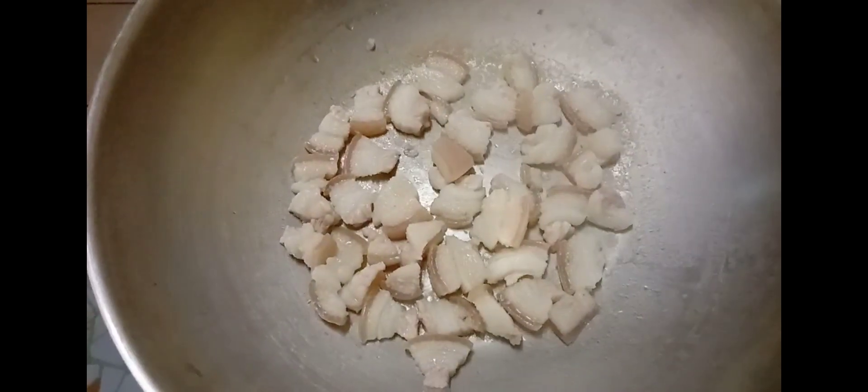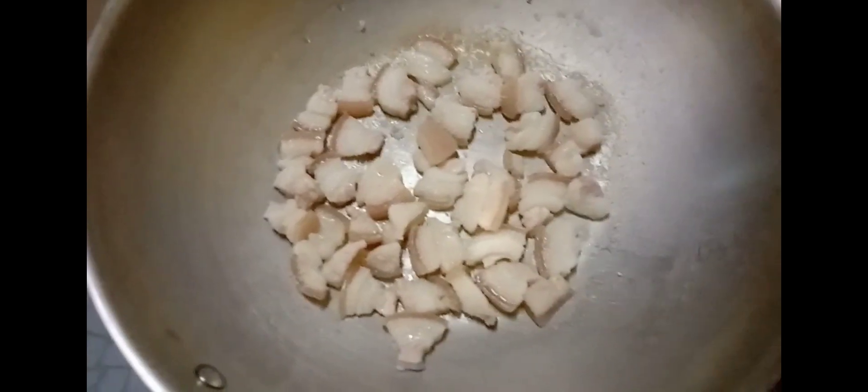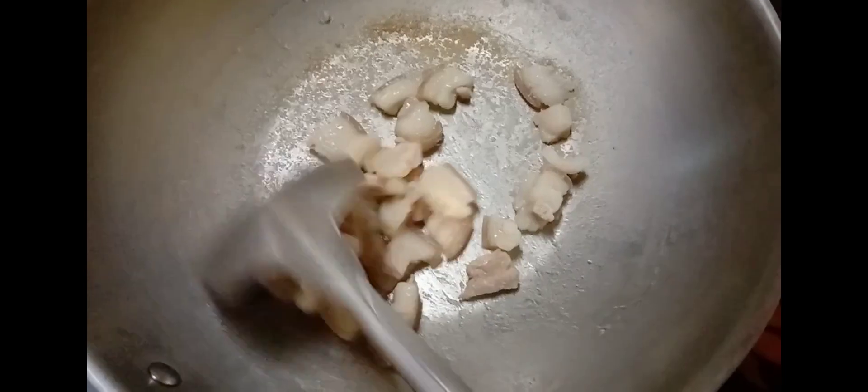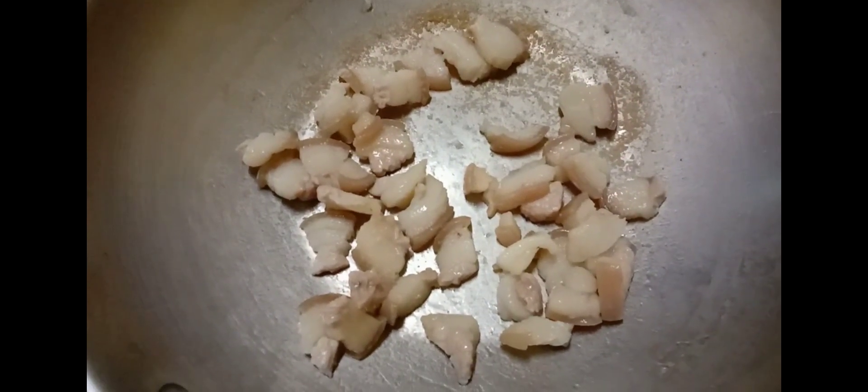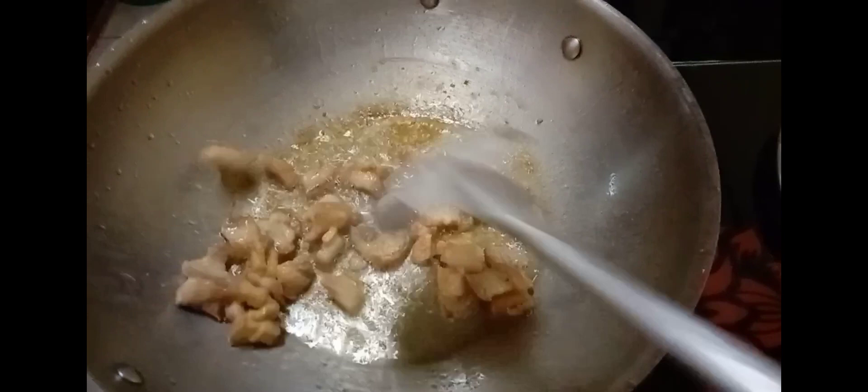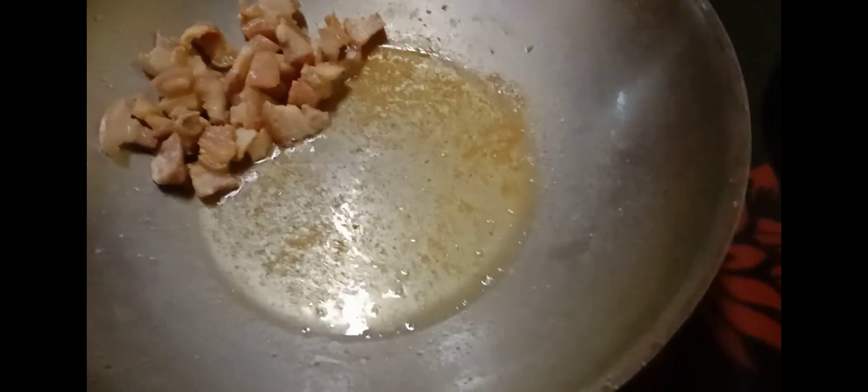As you can see here, there seems to be no more water and the pork fat is slowly beginning to secrete the oil. Now you will see the pork fat turning into golden brown with oil already. We can now set aside the golden brown pork fat.